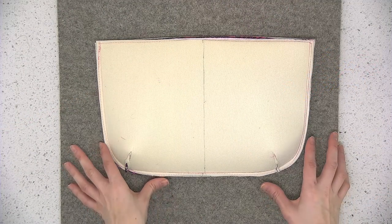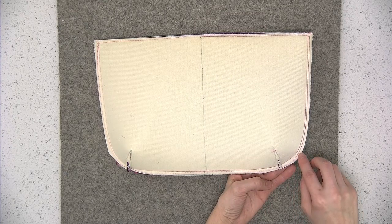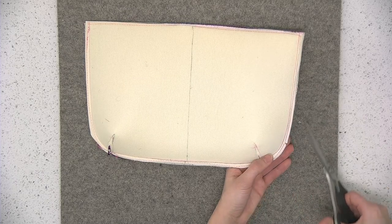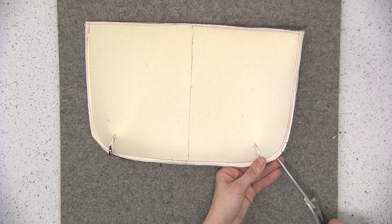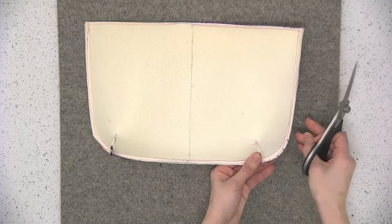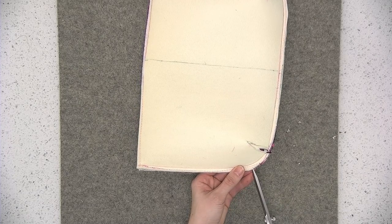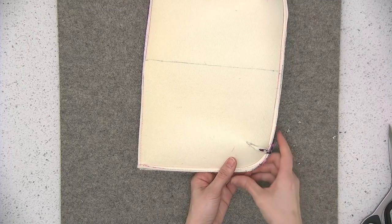After you've sewn that together, we're going to cut little notches wherever there's a curved edge. A notch is just cutting little V's maybe about every half inch, and what that does is it helps reduce extra fabric when we go to press the fabrics wrong sides together later on so that you have a smooth finish through the curve. You don't need to make notches where there's a straight edge, just where there's a curve. You're only cutting those notches about halfway up the seam allowance — you're not getting anywhere near the stitches.